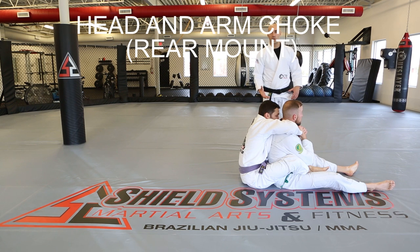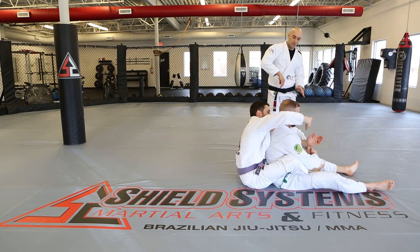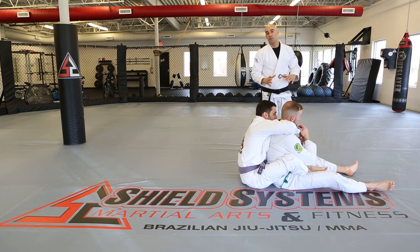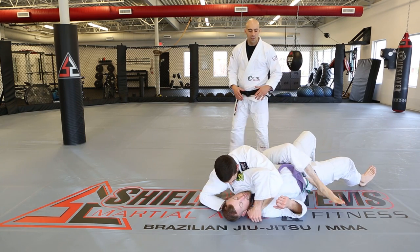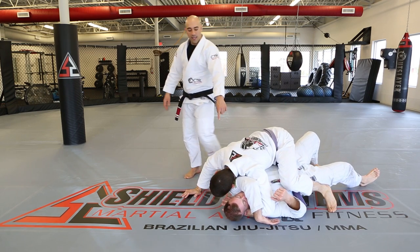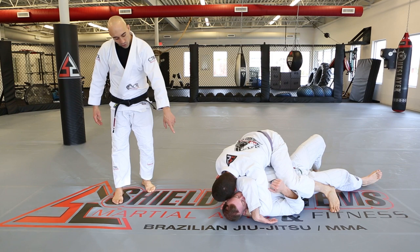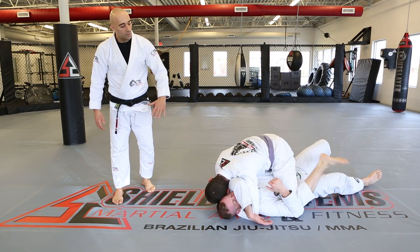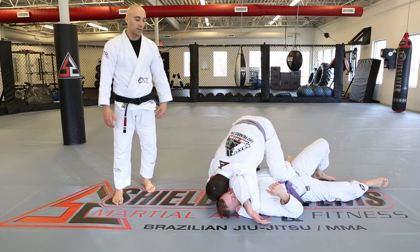Head and arm choke from rear mount. Kevin has the seat belt — over one shoulder, under the other. David tries to escape by putting himself on the ground and sliding out, but Kevin recognizes it, fights for mount, and with his head low, pushes the left arm through to secure the head and arm choke. Once he has it, it's more stable to step off into side control or knee on belly for the finishing pressure.